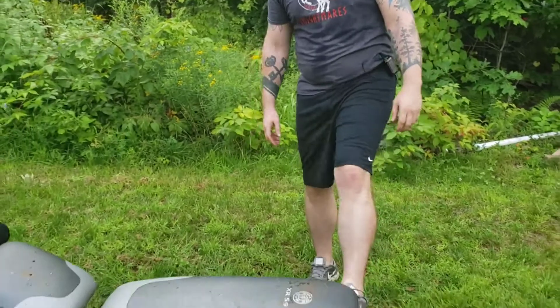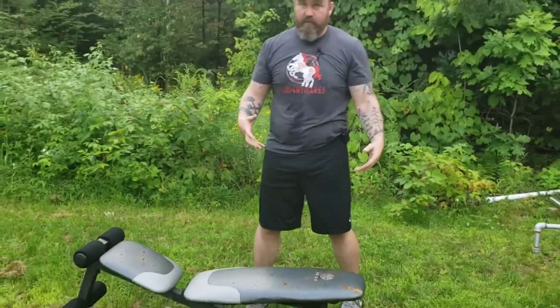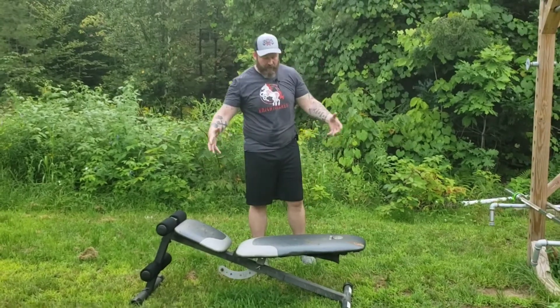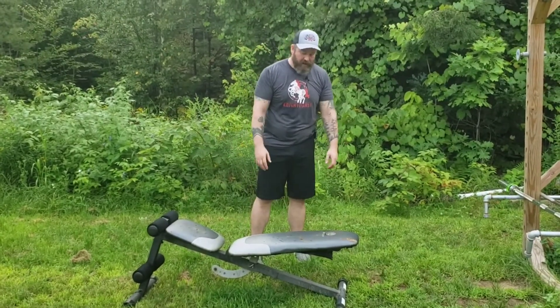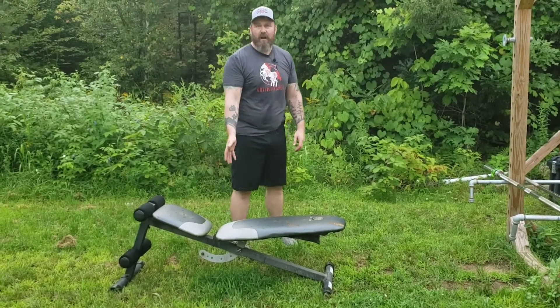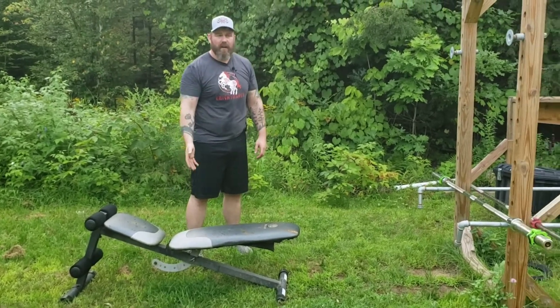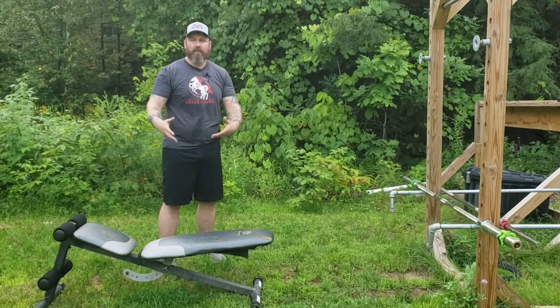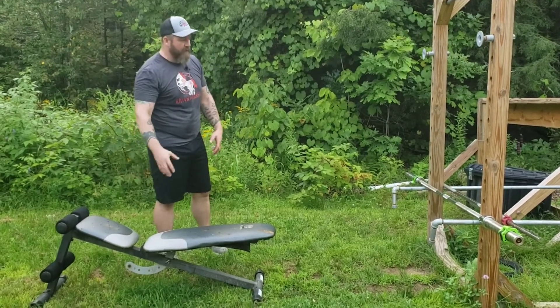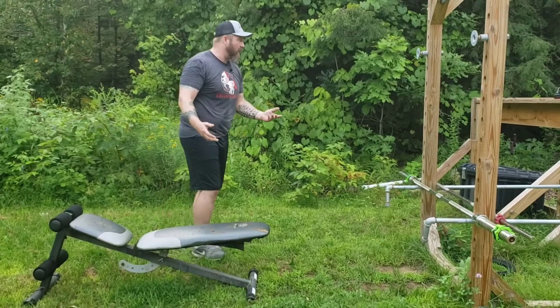Down here is a weight bench — it's a piece of junk from being left outside. I've probably had it for 15 years; it was my setup back when I had an apartment. It's got rust marks and it's loose, but it does the job. If it breaks or gets destroyed I don't care — I can find another one on Craigslist for 50 bucks. Cheap equipment is fine for outdoors as long as it does the job.